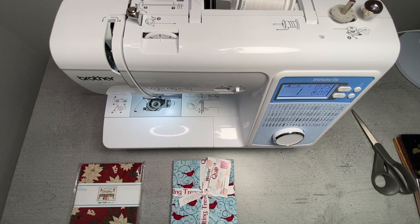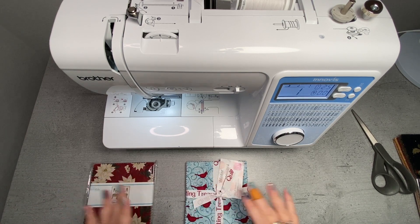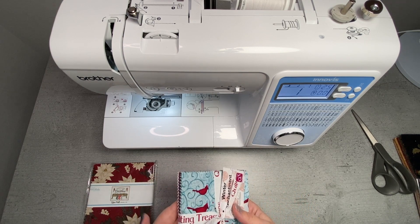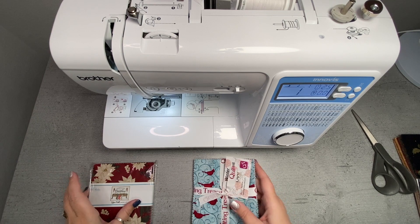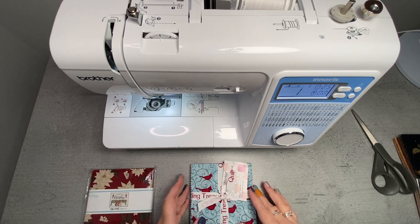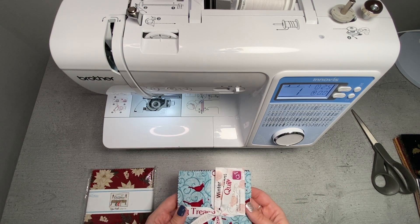Alright, let's get to today's project. For our little tiered tray pillows, we are going to be using these cute little charm packs. You can pick these up in a lot of different places. I think I ordered mine online, but I will definitely leave some links down below for some cute little packs on Amazon.